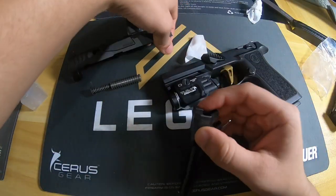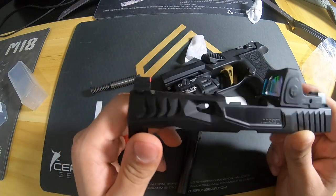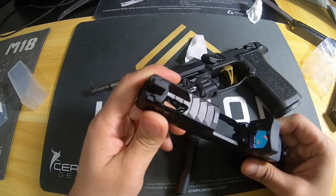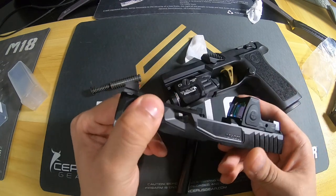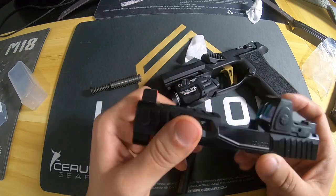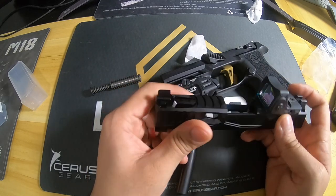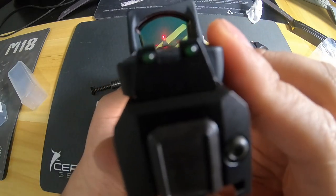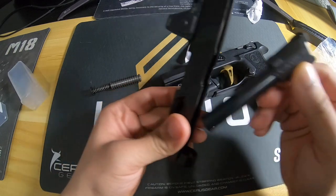Unless you have an X Macro — like my lovely X Macro that unfortunately is getting quite a bit of rust. You can see the fitment. This is my slide. It is the Norso Reptile C, as they call it — it's got the two C-style ports, which is why they call it the C-style Reptile. The Reptile gives you really aggressive front serrations, rear serrations, window cuts, and top porting. I went with Night Fission suppressor height sights, orange front, so it lines up nicely with the red dot even when the optic is on.